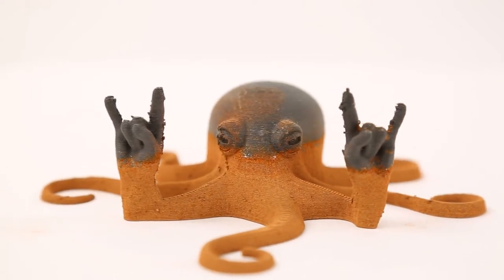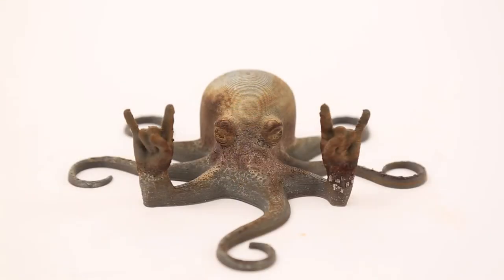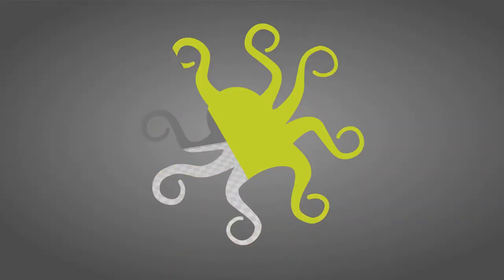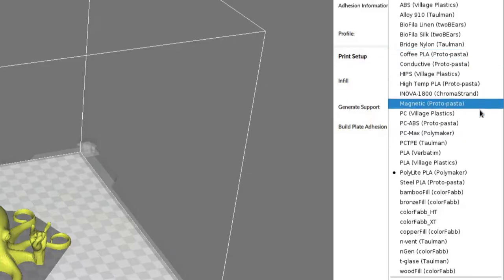In this video, we're using common household chemicals to achieve interesting oxidation effects for finishing metal bearing 3D printed parts. Our Cura2 Lulzbot edition slicing software includes profiles for over 30 different filament types, including the ColorFab BronzeFill and ProtoPasta Magnetic Iron PLA filaments we'll be using in this tutorial.